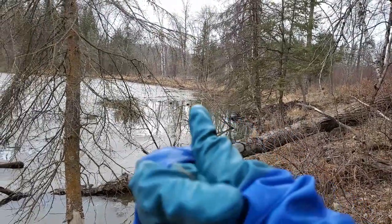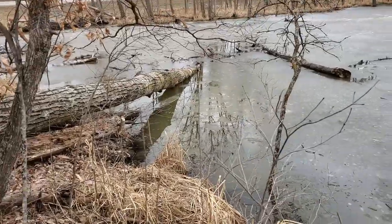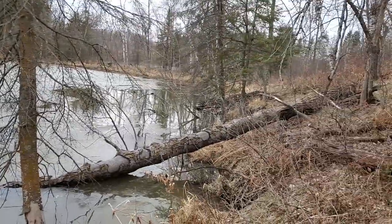I drove by here this winter and there was a lot of open water in front of that lodge. So I know there's got to be at least one run there, and there's a bunch of banked dens, I'm sure, too. So we're going to set it up right now.